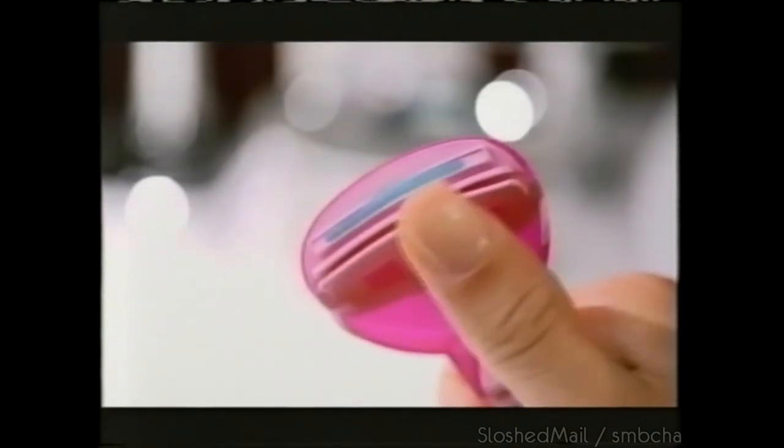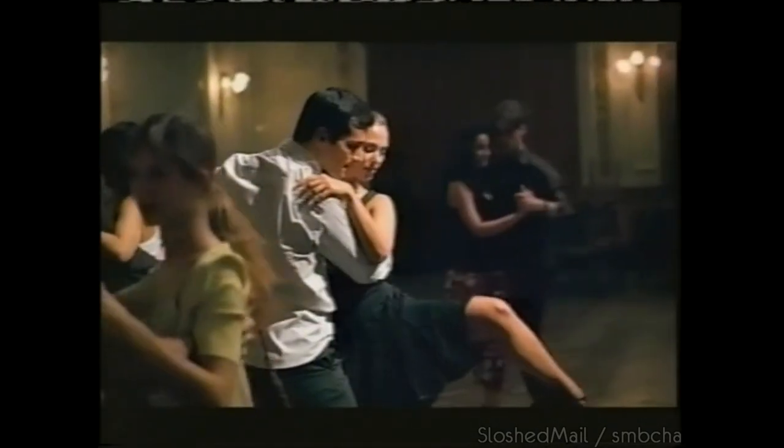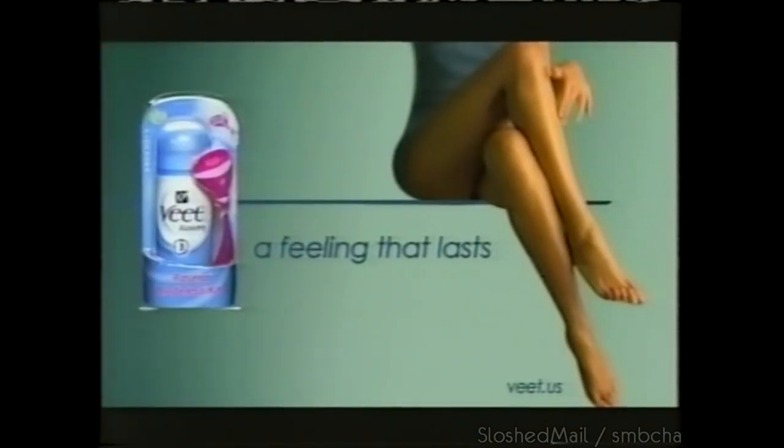Good thing Kate used the Veet Rasera bladeless kit. Veet's new tool has a strip with aloe — no blade, no cuts, no hair. Just smoother legs for up to twice as long as shaving. Veet's smoothness — a feeling that lasts.